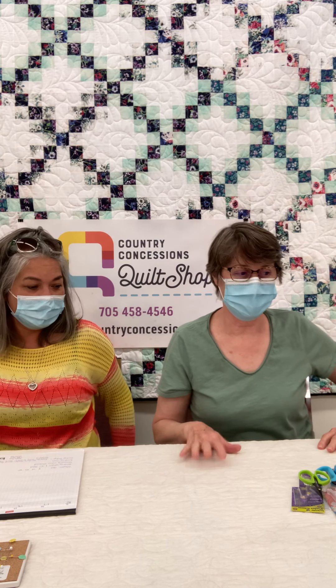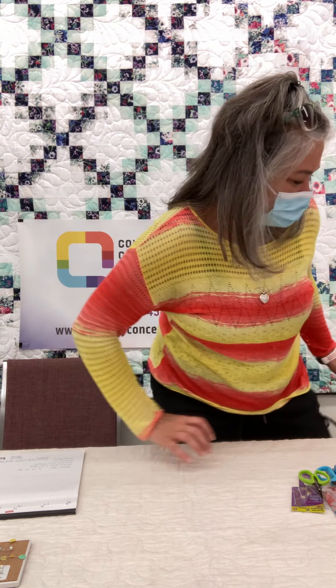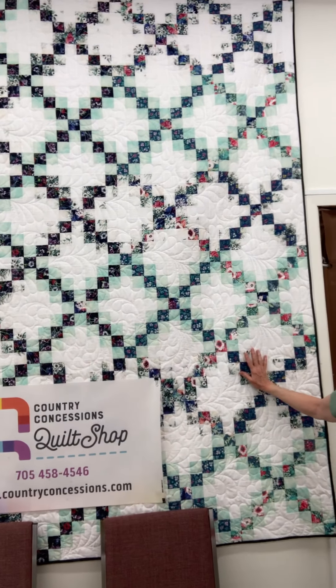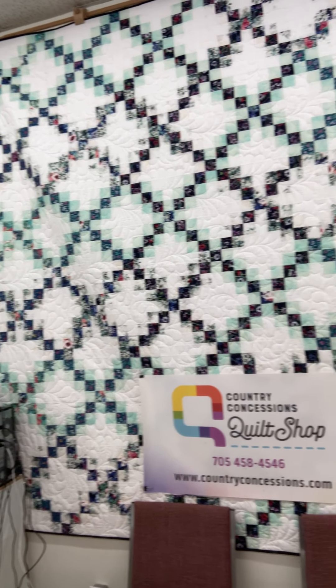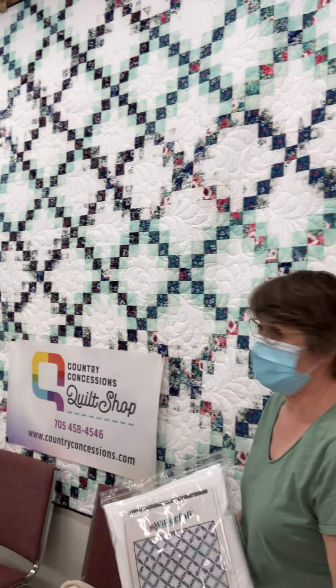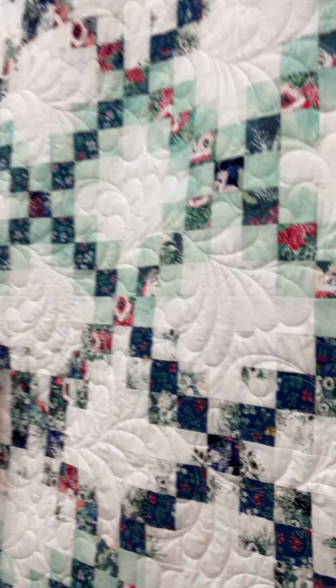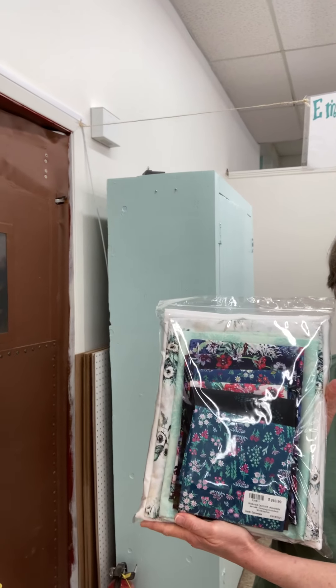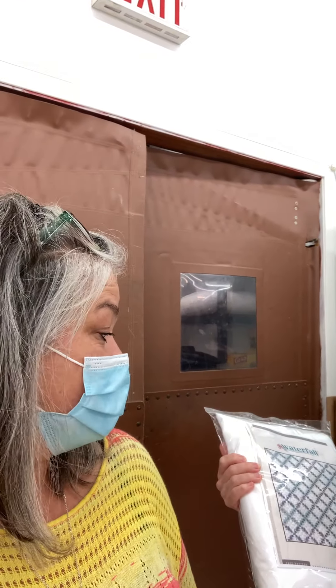All right, now we have some quilts to show you — actual quilts that we have kits for. The camera work might get a little sloppy here so bear with us as we move around to see the different quilts. So to start with, the one we're looking at first is the one right behind where we are sitting. This is called Waterfall and it is a fabric collection called Aquarelle from Art Gallery Fabrics. This is a big quilt — it is 98 by 98 — so it's an awesome size for a queen bed. We've got all those beautiful fabrics in the kit.